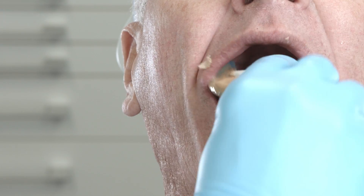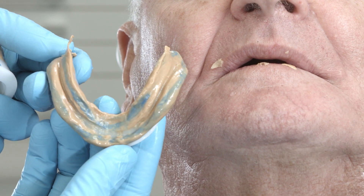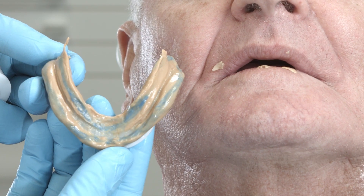The process is always the same — for the shaping of the functional margin, the wash impression, and any necessary adjustments with Virtual Extra Light Body, for example. Remove any excess in the area of the retromolar pads in particular. This will ensure smooth movements at a later stage.